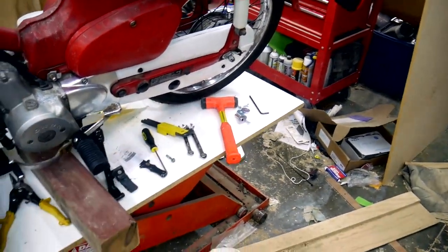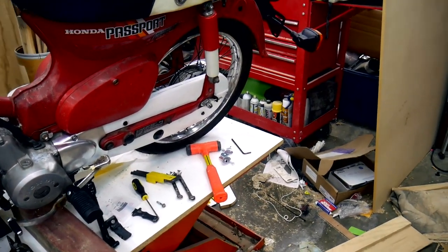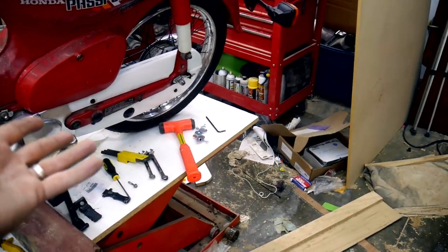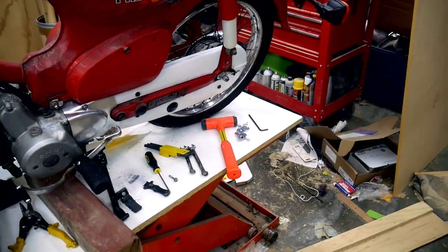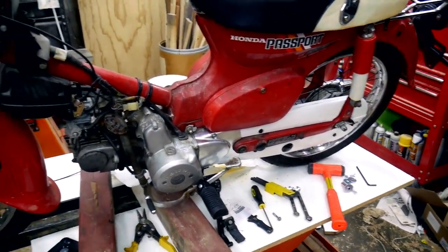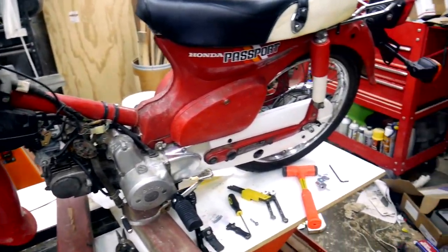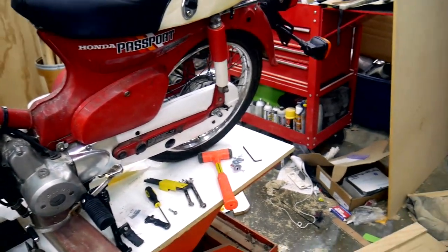I do need to do something about this ugly chain guard though. I don't know what I'm going to do about that yet — maybe I'll chrome it. Chrome or white, it's going to stand out all the same, so it might as well look nice. But I'm wrapping this up for today. Thanks everybody for watching — thank you for all your suggestions and your comments. Keep hitting that like button, go ahead and subscribe. Talk to you guys later.